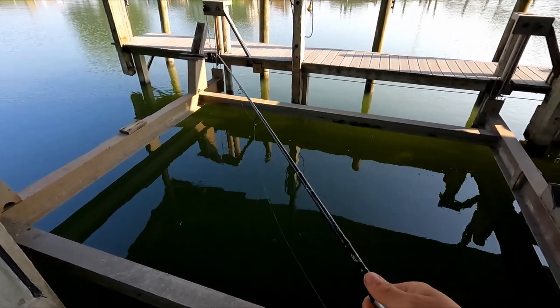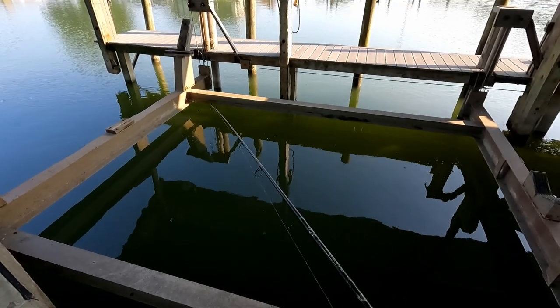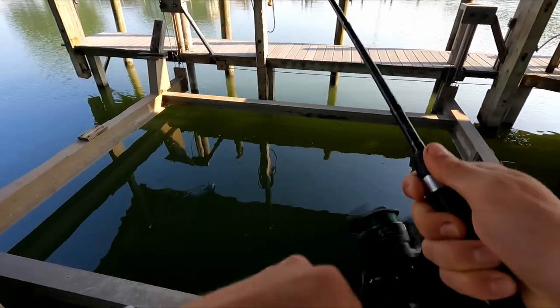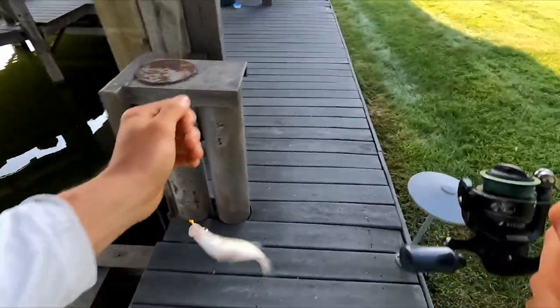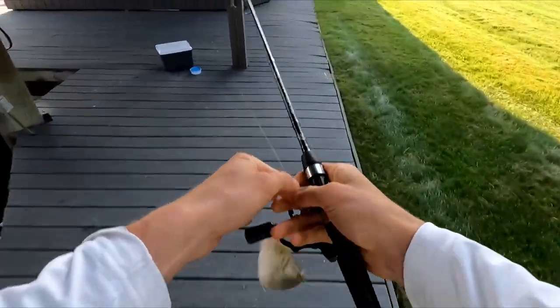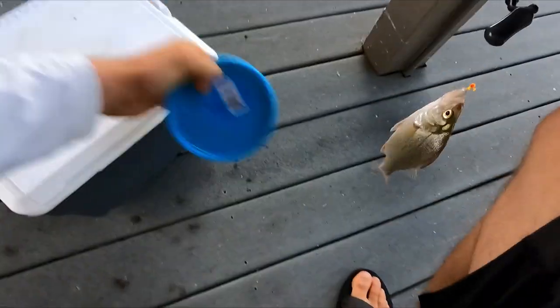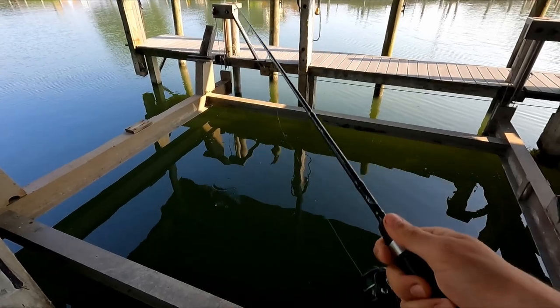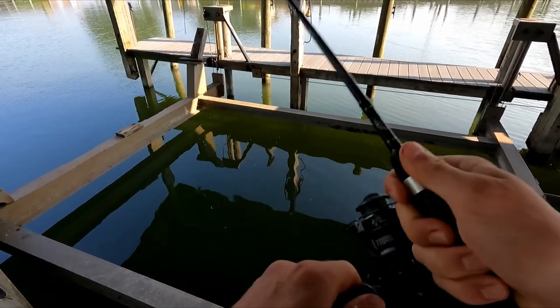I think I just missed one right there. Yep, they're pretty fired up. Bring that cooler over here, then hopefully start hammering on these guys — get something to eat. Yeah, there's a little school of them. I just got hit right there again.